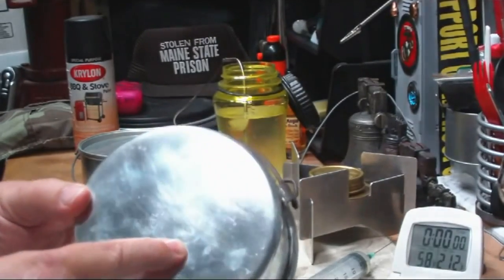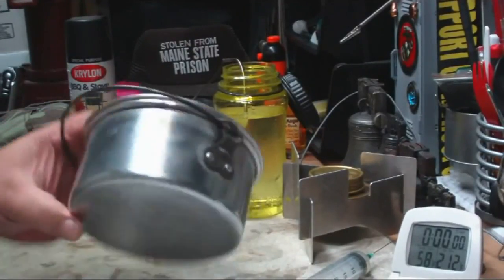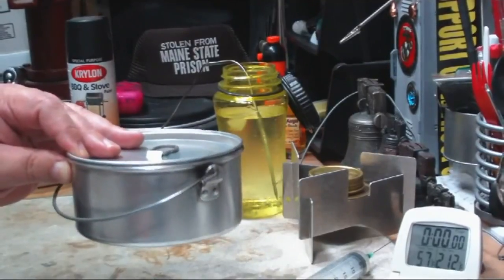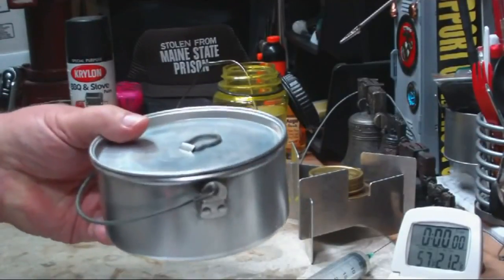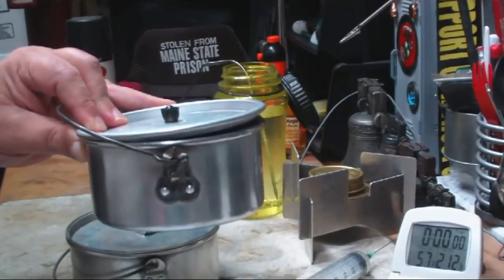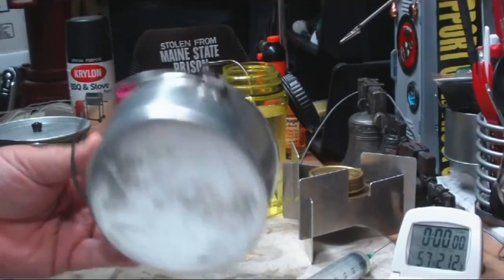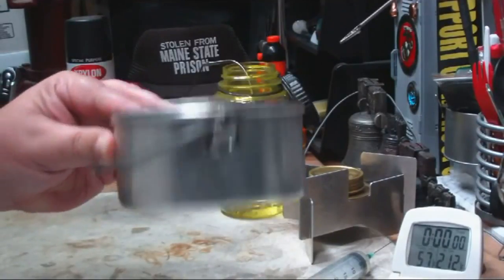It still has the Boy Scout emblem on it. What this article is saying is to paint this black and it should work better. Now I don't want to paint my Boy Scout pot, so what I have here is a pot that I got out of a Boy Scout kit that I bought at Goodwill. It doesn't have the official logo, but it's the same type of pot. This pot weighs 186 grams or 6.55 ounces. This one's a bit thinner so it weighs 147 grams or 5.2 ounces. So I'm going to test it on this.